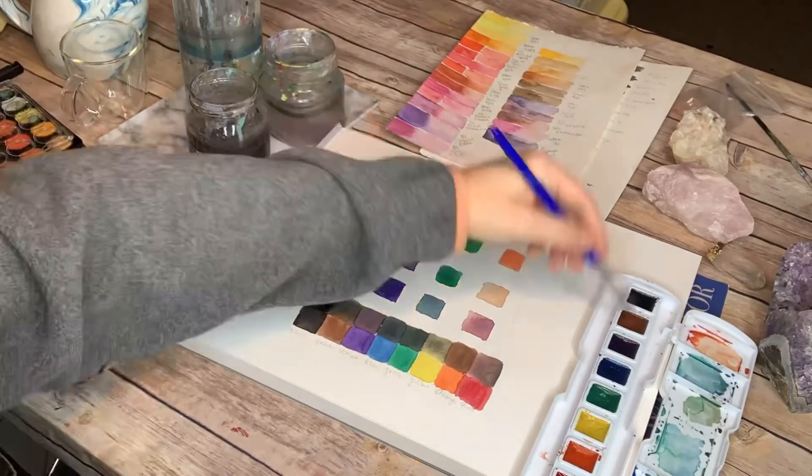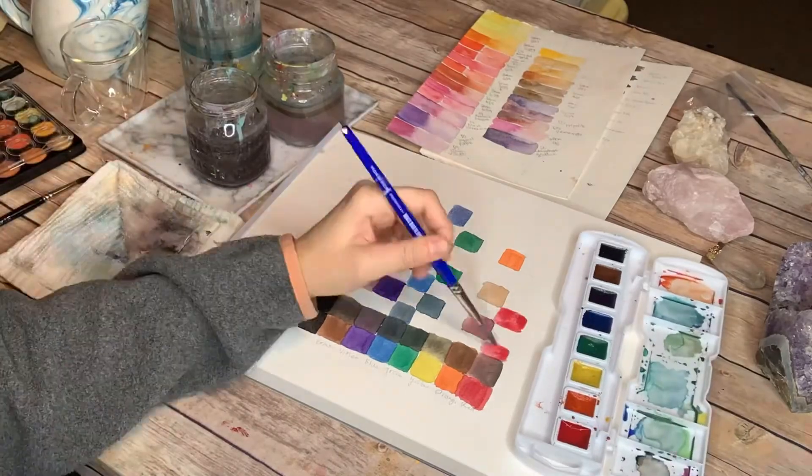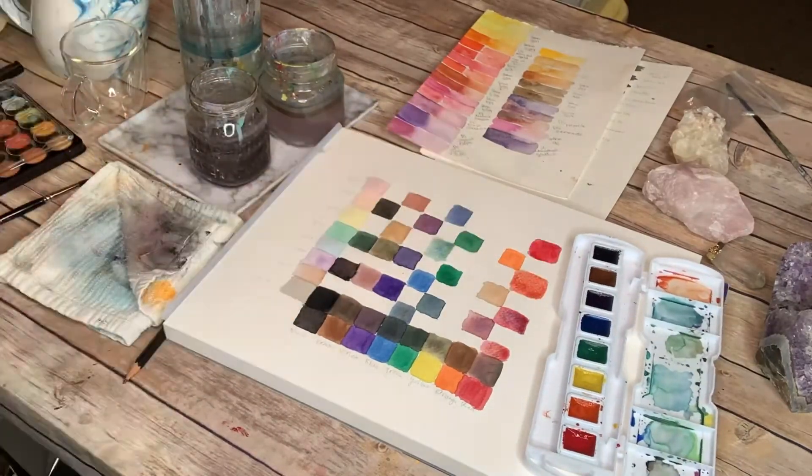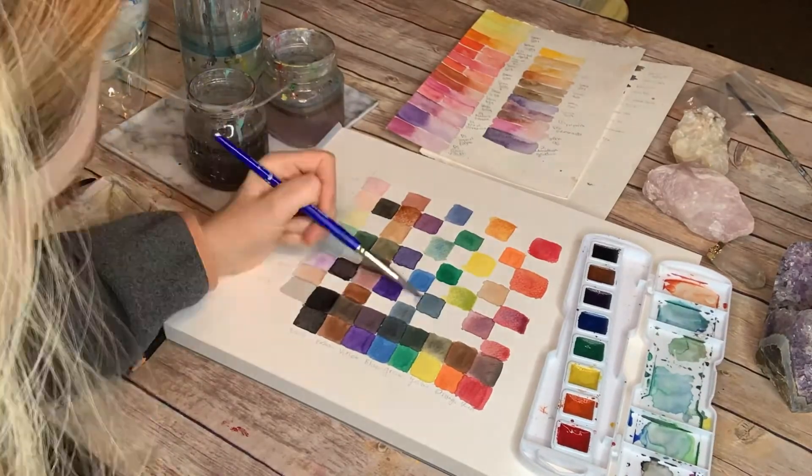You can see me finishing this off and eventually you will have every single color that you can make. You can do this in different shapes however you want, but it starts out like a checkerboard.